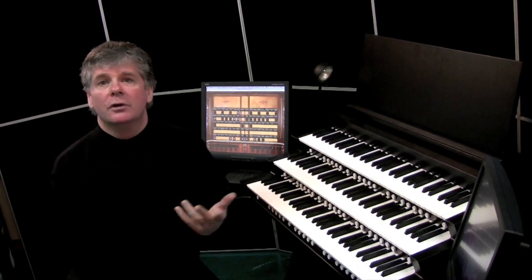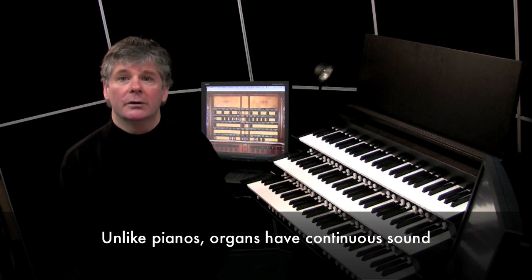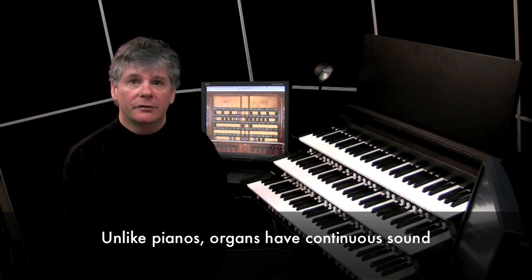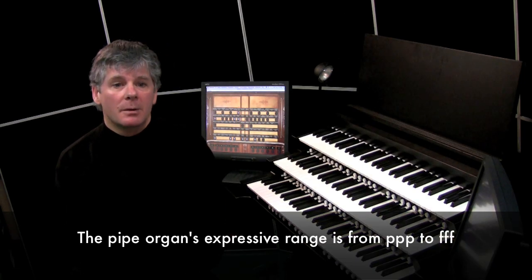The organ, of course, normally controls thousands of ranks of pipes, and it's used to fill a very large space. It also has continuous sound, unlike a piano — the sound dies as soon as it hits a string — the organ can sustain the sound forever. And an organ can go from triple piano to triple forte, so there are some very important differences.